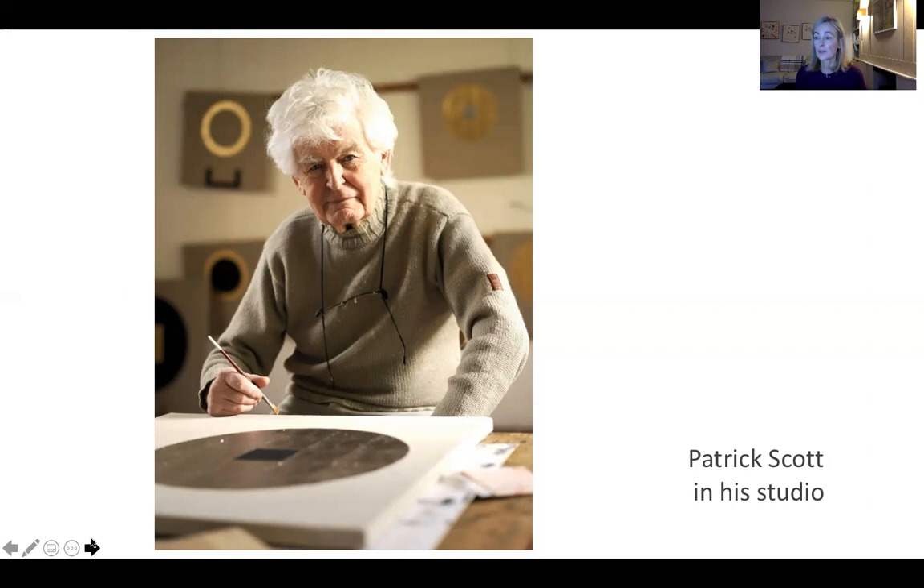He had many exhibitions as a painter and printmaker over a very long career — solo shows at the Taylor Gallery in Kildare Street, an exhibition at the Hugh Lane Gallery in 2002, and the last exhibition held in 2014. That was a very substantial survey called Image, Space and Light, divided between the Irish Museum of Modern Art and The Visual in Carlow — a huge retrospective conveying the sheer breadth of his achievement across fine art, design, and architecture. Very sadly, he died the evening before the opening of that exhibition.